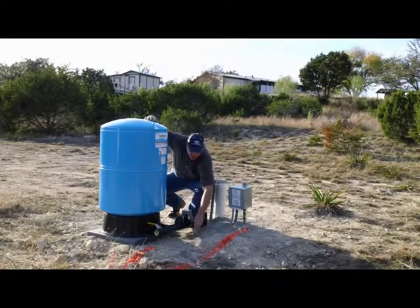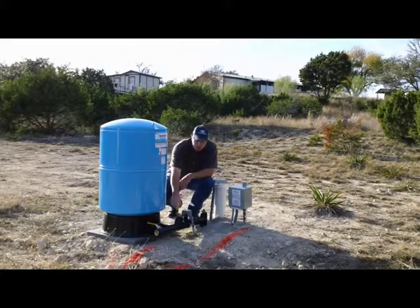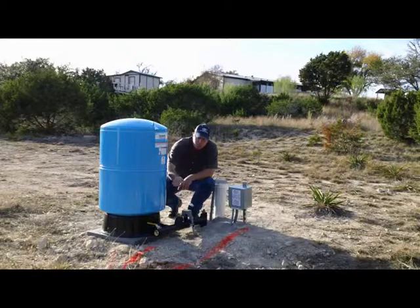We've got a pressure gauge that's covered here by this insulation, a pressure switch, a hose bib, and a ball valve there for the plumber to hook up to.